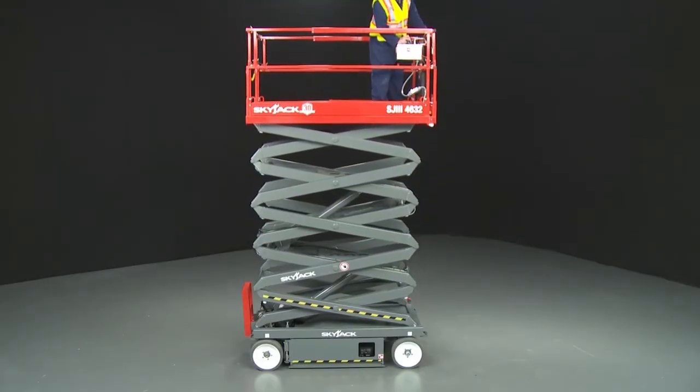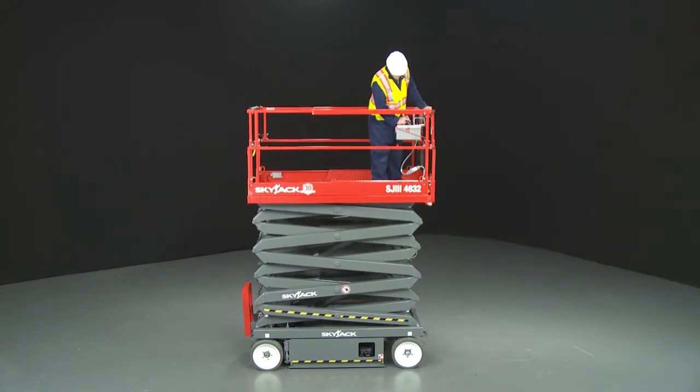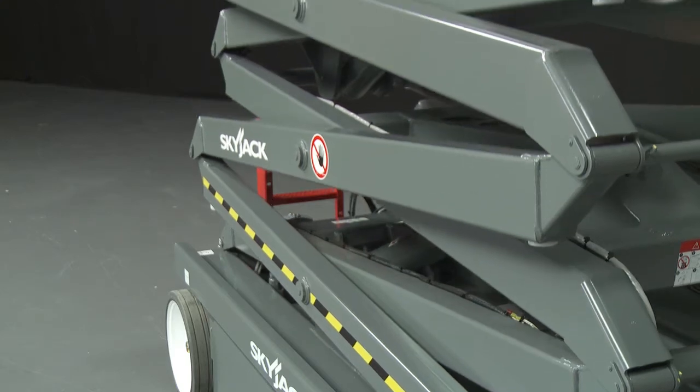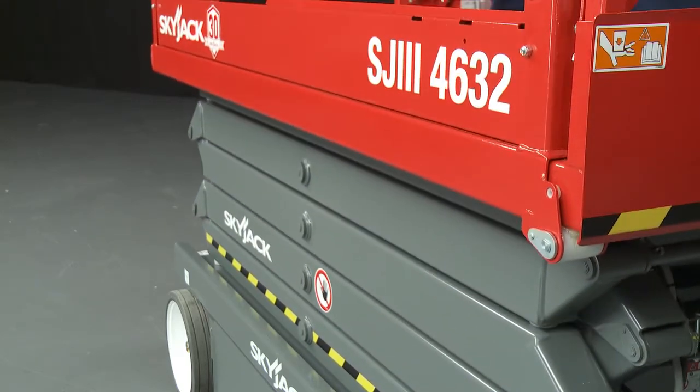When lowering the platform, the models will automatically stop when around two meters from ground level and an alarm will sound. Before continuing, the control must be released and checks made to ensure no person or physical obstructions are below the lift.